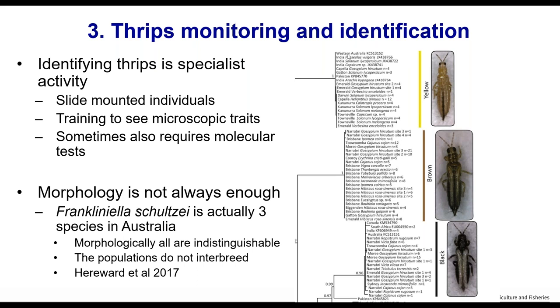Research from the University of Queensland on Frankliniella schultzii — tomato thrips — has shown there are actually three species included under that name. In this case it correlates well to colour: the yellow version, the brown version, and the black version of schultzii. They don't interbreed and have differences in their biology even when on the same host plants. This phylogenetic tree shows the yellow group is more closely related to each other than to the other groups.